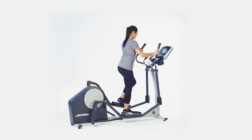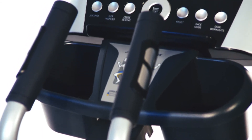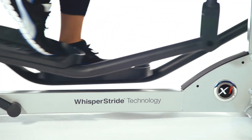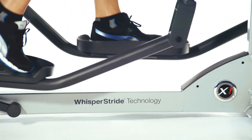It features a low step-up height, so it's easy to get on and get started. It has an oversized dual accessory tray and a built-in reading rack. The X1 features patented Whisper Stride technology that delivers quiet, smooth performance every stride.